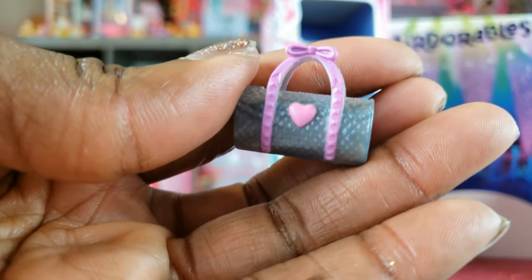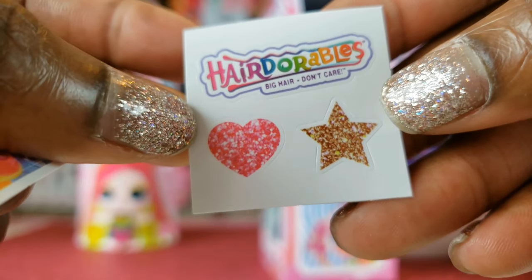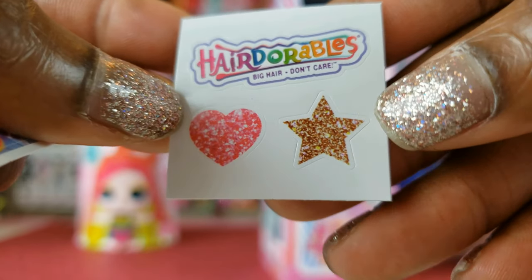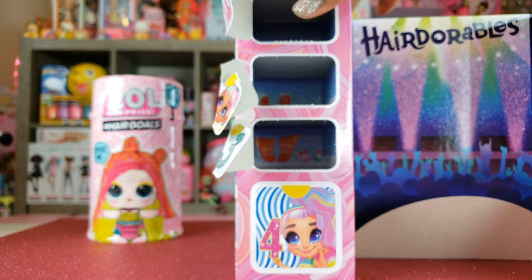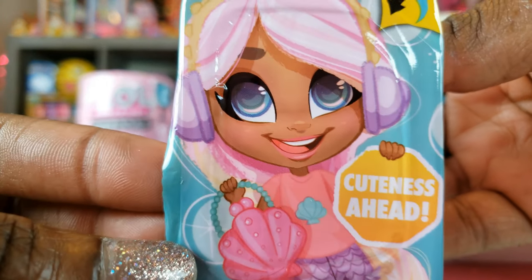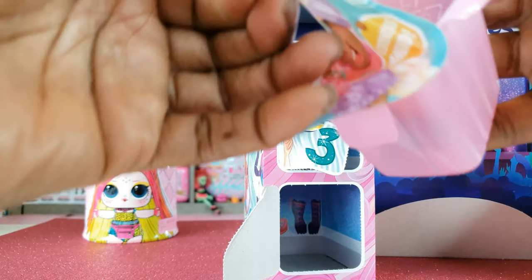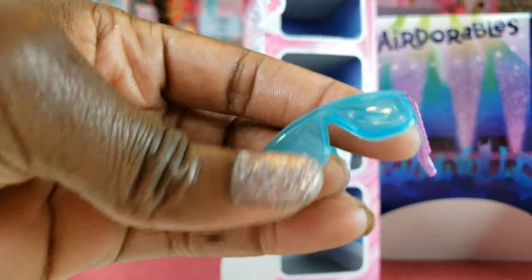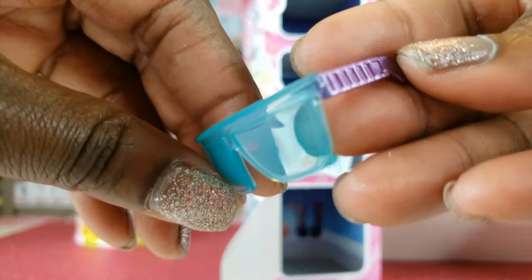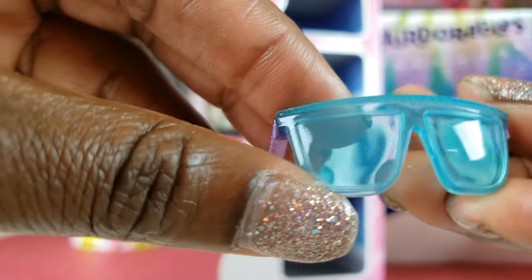Compartment three says 'buns the word' — color reveal! It says 'what color will I be? Dip me in icy cold water to find out.' So that might be our color changing item. We also got more stickers — it says rainbow realness with a glittery heart and a sparkly glittery star. Compartment four says 'cuteness ahead' and has some really cool glasses. Maybe it means our girl is these colors.